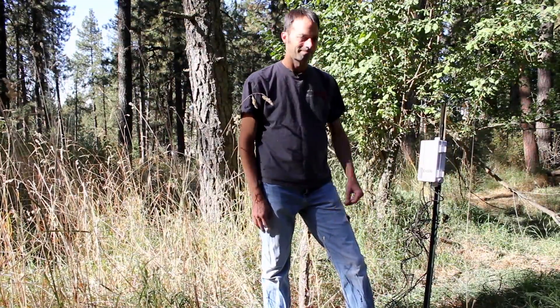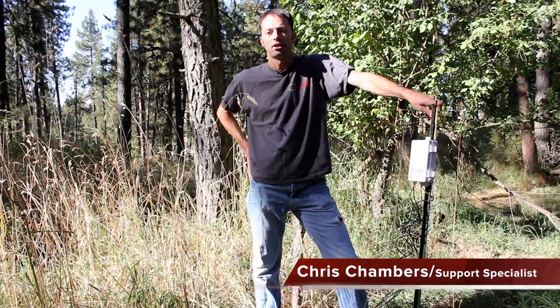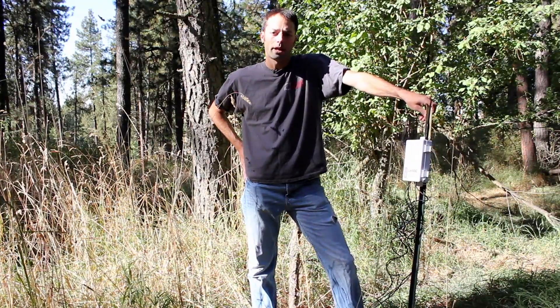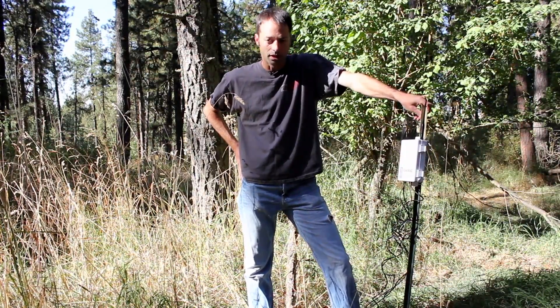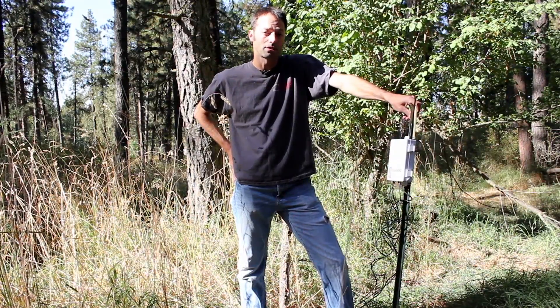Wow, what a mess. Hi, my name is Chris Chambers. I'm the support specialist here at Decagon Devices. Once in a while problems do occur with your gear and I'm here with just a few quick troubleshooting tips to try and help you resolve the problem as soon as possible.